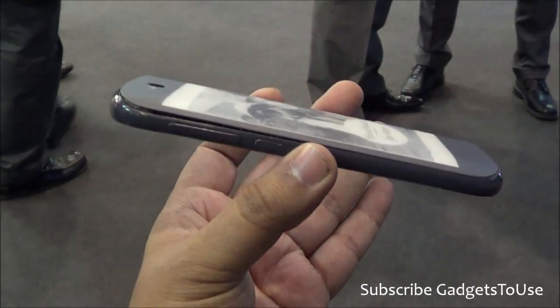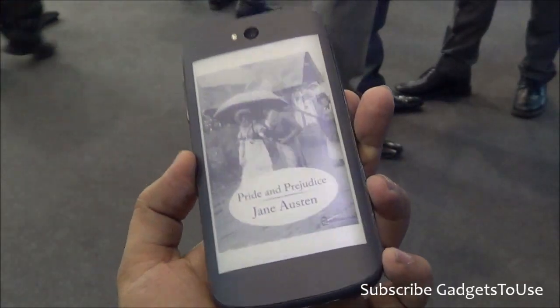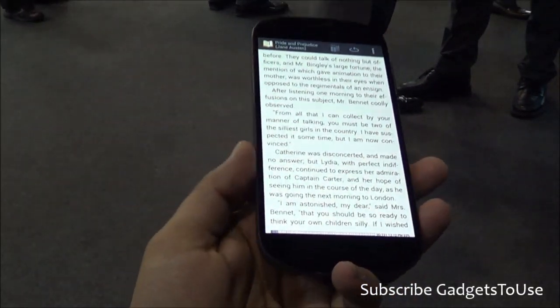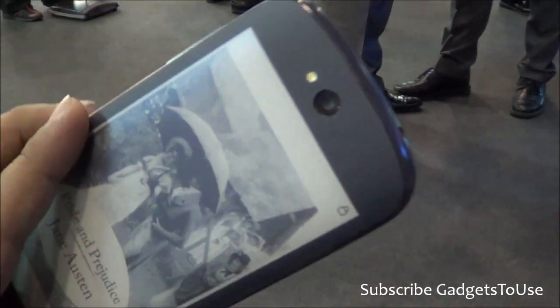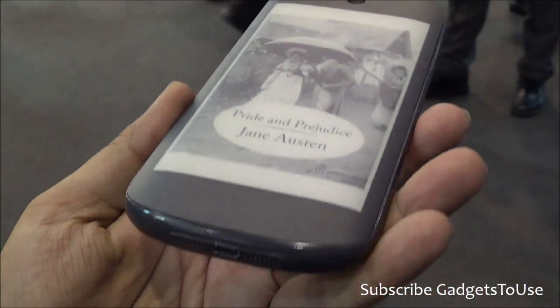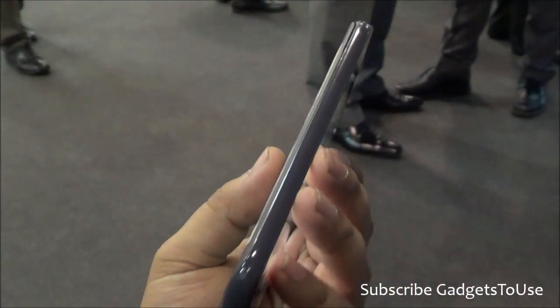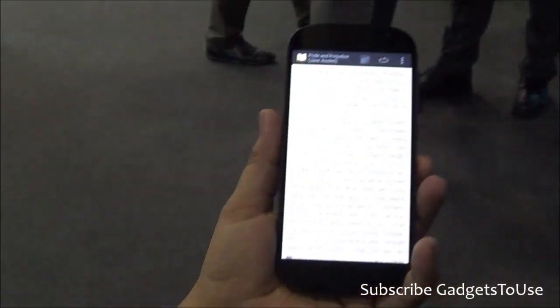That's all from us as far as the quick hands-on of the YOTA phone — the latest generation YOTA phone which we have with us. We would love to help you if you have any specific question for this YOTA phone. You can like this video if it helped you by clicking the like button below, and you can subscribe to our YouTube channel for more videos like this by clicking subscribe. Thanks for watching this video. This is Abhishek signing off. Thank you.